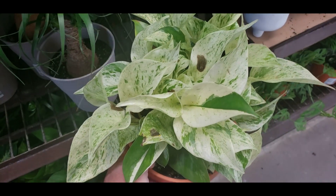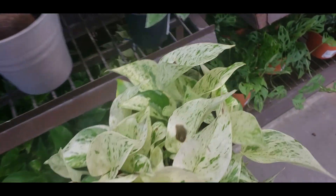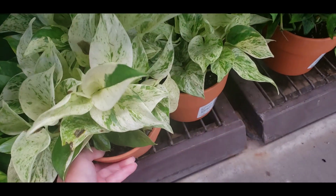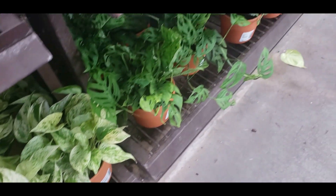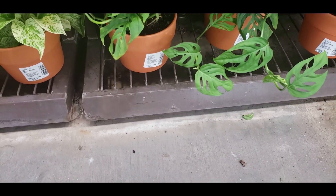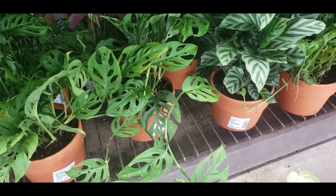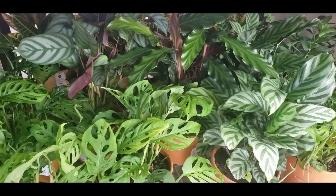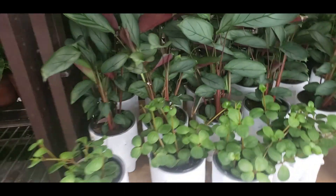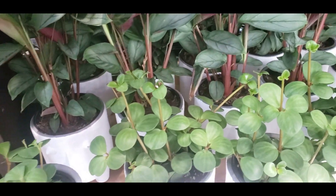There's a Snow Queen Pothos for $19.98 in a terracotta pot. They also have the Adansonii for $19.98, some Robe of Barbara, and Calathea in the back. These Calathea are so pretty, but I just can't.